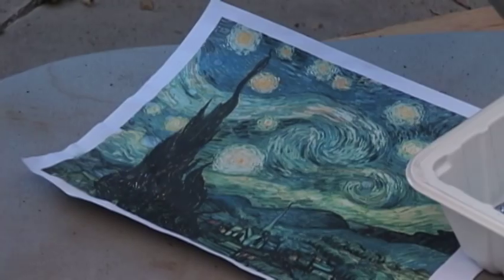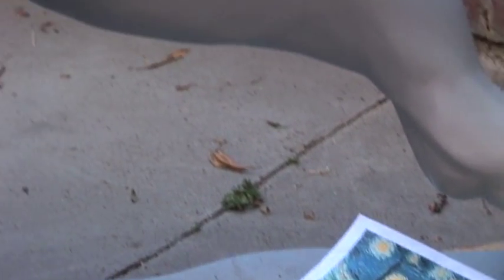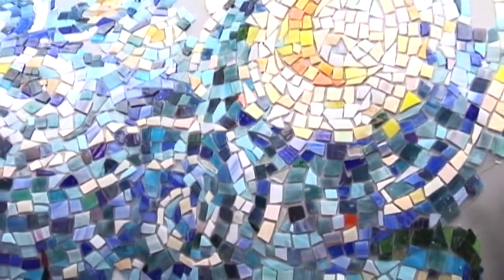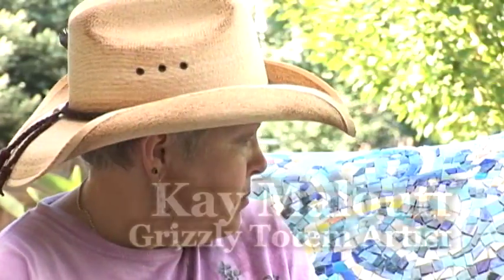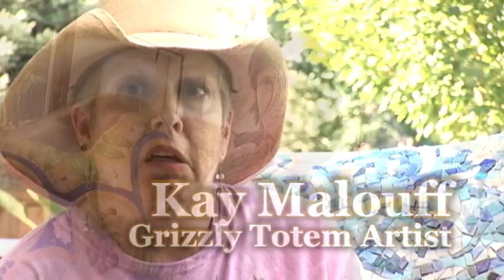I have always loved Van Gogh, and when I realized Starry Night lends itself to a mosaic, I liked the colors and the flowing of the work — it's got some pretty vivid color in it, which I'm pretty happy with. Phoebe has her style of painting; I have my style of painting.